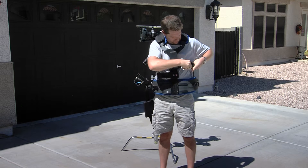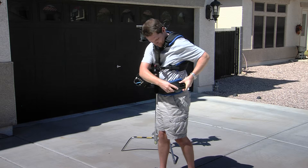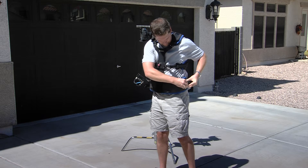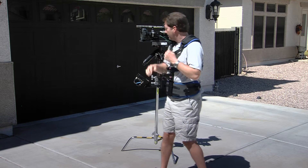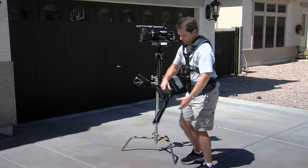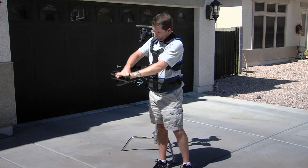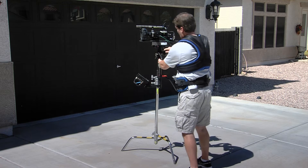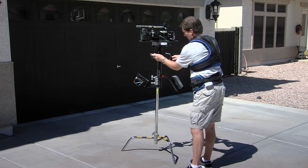What he does first is he puts on a vest. This vest is form fitted to him or her, whoever is operating the Steadicam at that time. Once the vest is on, you use the Steadicam arm. This is an iso-elastic arm which helps take all of the weight of the rig and disperse it throughout the points on the vest. The arm is calibrated for the weight of the entire sled.